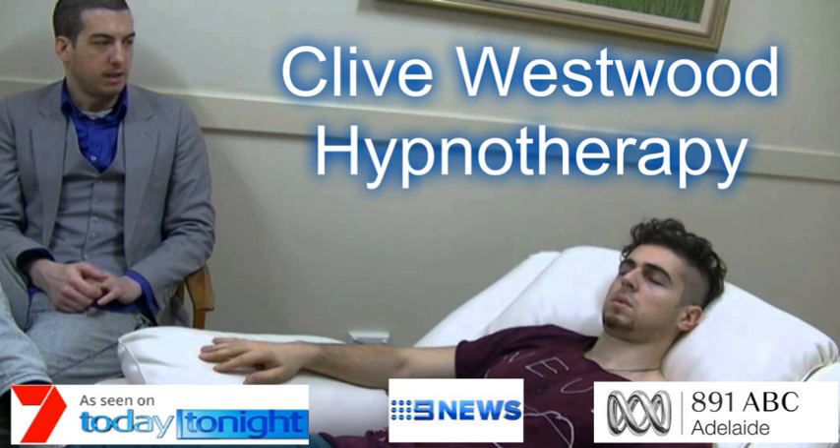5, halfway down now, feeling so relaxed, more relaxed than ever before, and still going deeper and deeper into hypnotic relaxation. 4, down, down, down, drifting deeper down to the basement of relaxation now. 3, drifting down deeper and deeper, so deep now, in a state of bliss, peaceful hypnotic relaxation.